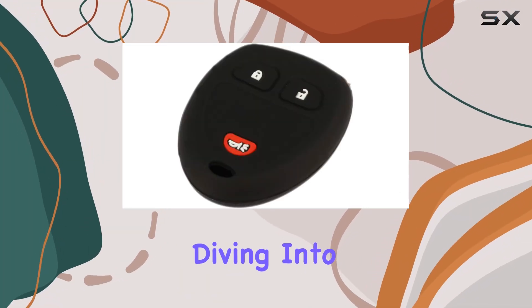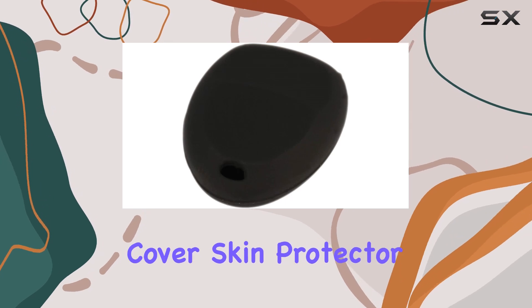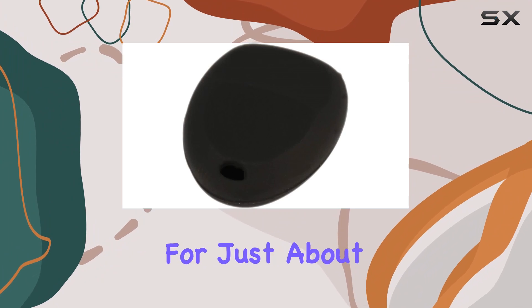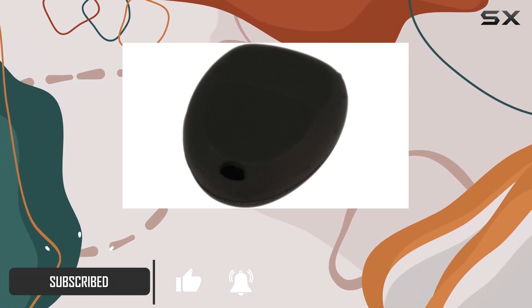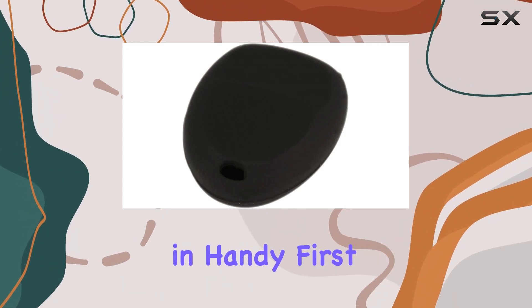Hey everyone, today we're diving into a nifty little accessory for your car keys — the key fob remote case cover skin protector. Now if you're like me, you rely on your car's key fob for just about everything, from unlocking the doors to starting the engine. But with all that use, they can take a beating. That's where this cover comes in handy.